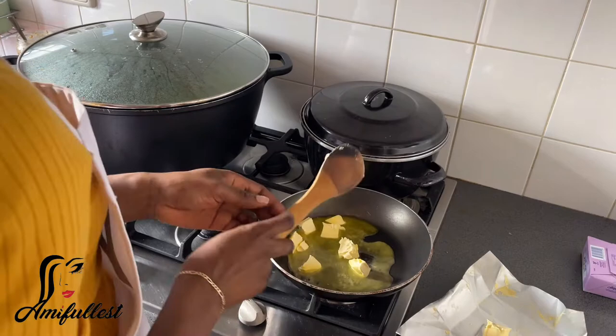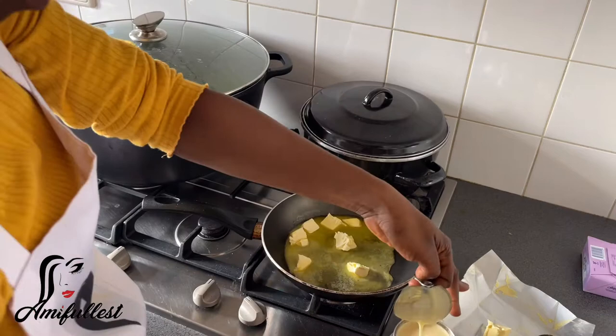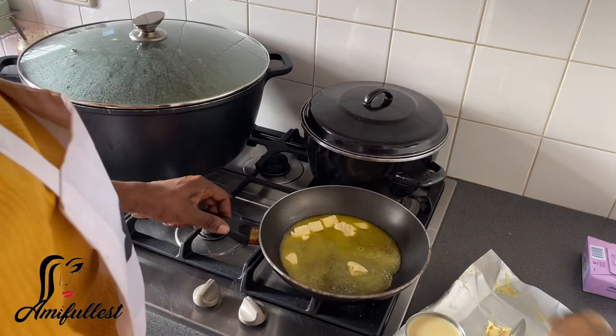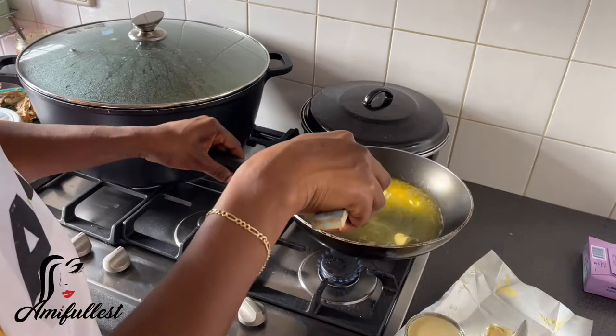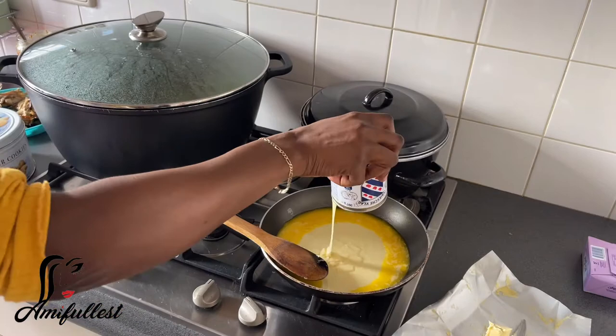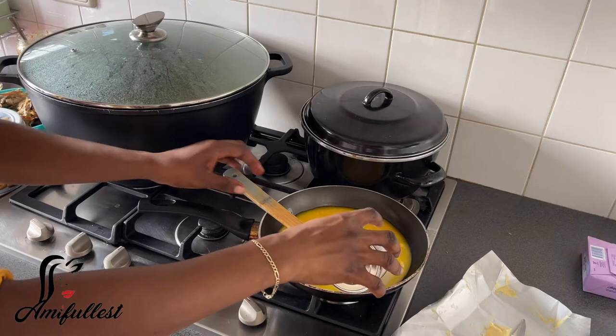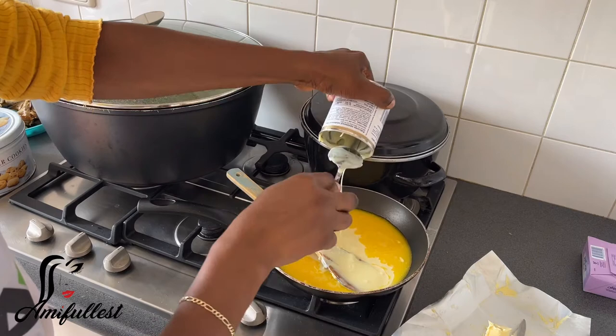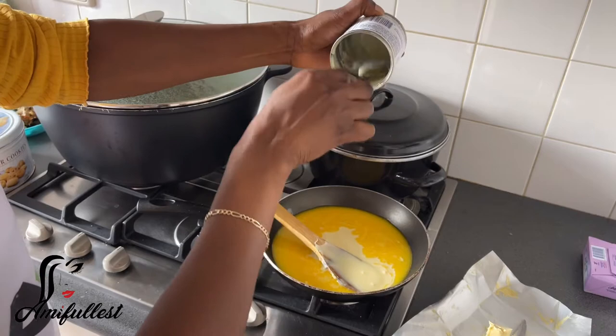So I'm going to first allow the butter to melt, and then I will put in the condensed milk. This is very sweet — it's like a really sweet candy. So I'm going to add this into the pan and then call my daughter to come and be mixing it. She was like, 'My hand is paining me,' and I was like, 'Just keep on mixing — how do you think I do it? I also have pain in my hand when I'm mixing, but you just have to keep on mixing.' I was so happy that she just kept mixing. In between I let her take a break and helped her a little bit, and then she came back and mixed.